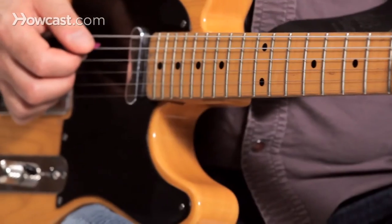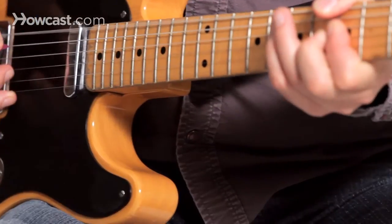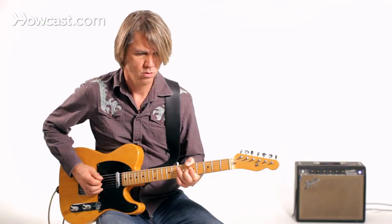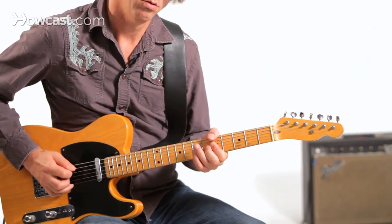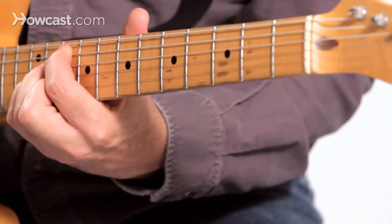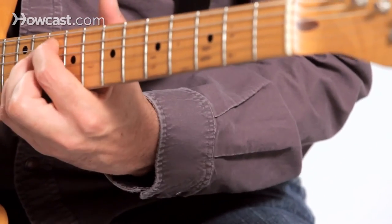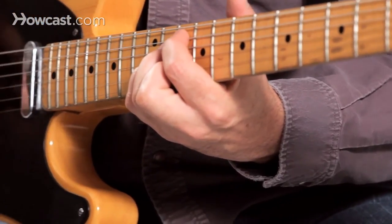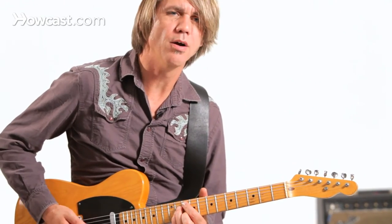I could go up the neck for something a little bluesier, or up here for a jazzier sound. And I'm kind of doing a little bit of muting here by the saddles.